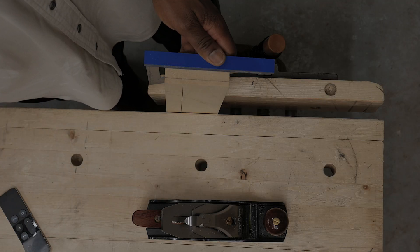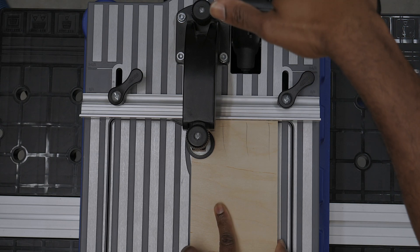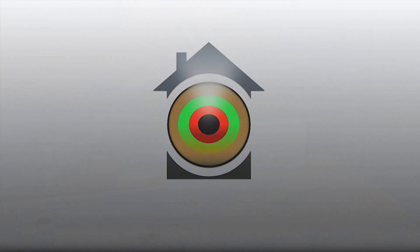Welcome back to my subscribers, and to new viewers I'd like to invite you to subscribe, hit the bell notification, and leave a comment. In this video I'll be doing an overview of my new CNC router.